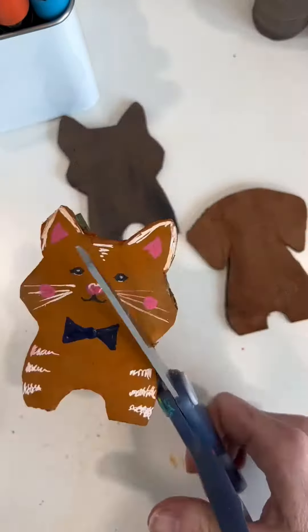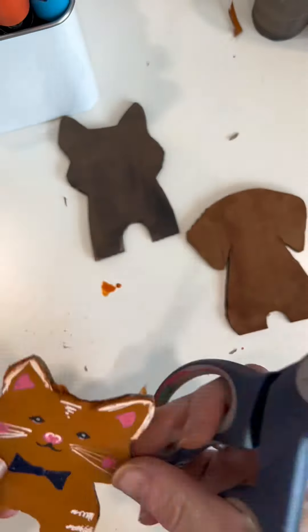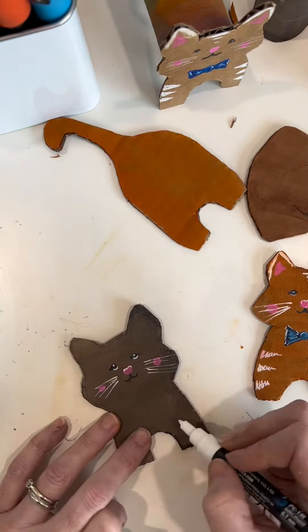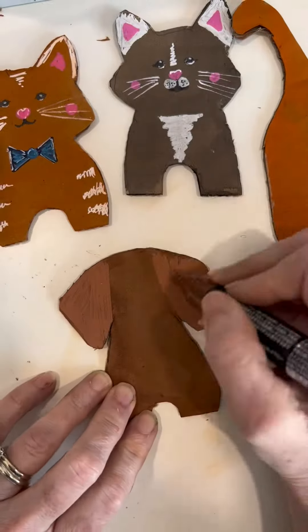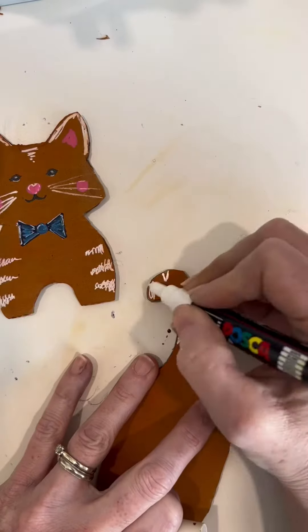I just added details with the marker. And then I was like, this guy's face is a little wide, so I cut it down a little bit. Whiskers, eyes, nose — you can put whatever you want on your cats. You will see at the end that I decided the wiener dog was not as fancy as the cat, so I added a crown, because of course.